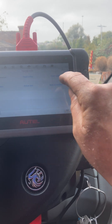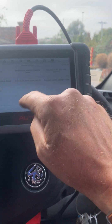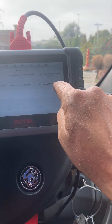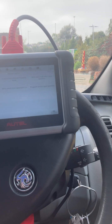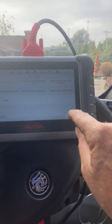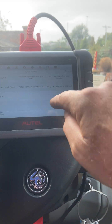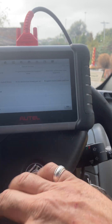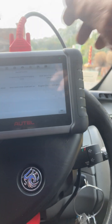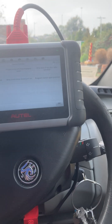Then go back into special functions and program clutch open position. When that's finished, go back into live data, function test, and check whether it's done. If it says done, carry on; if it doesn't say done, do it again. Once it says done, come back and program selection engagement zones.